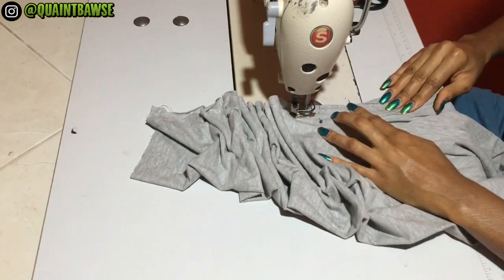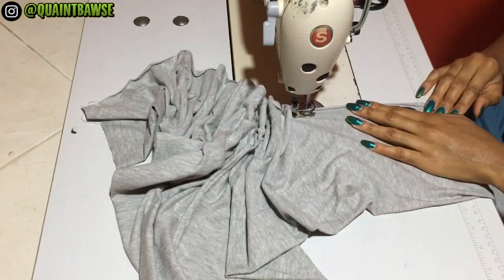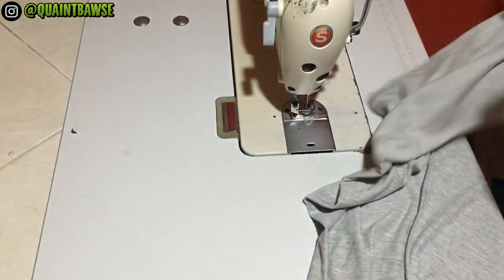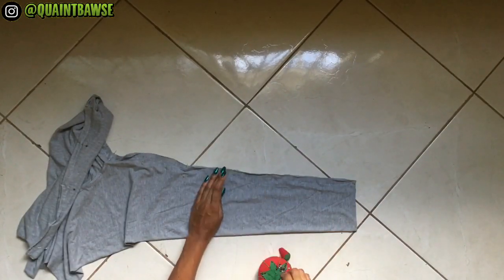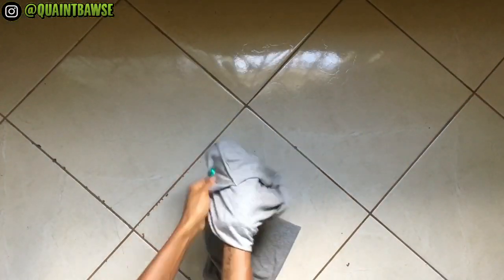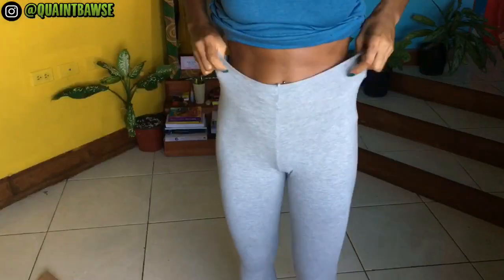By the way, I'm using a Singer industrial straight stitch sewing machine — if you want to learn how to thread it, check out the video in the top right-hand corner. Once you're done stitching, remove your pins. I'd recommend turning your leggings inside out and trying them on for size before adding the waistband.